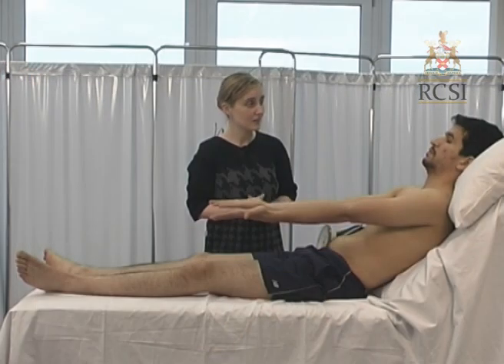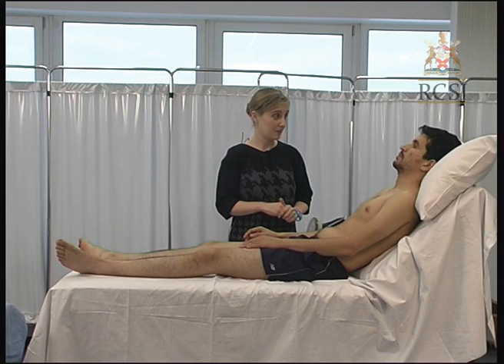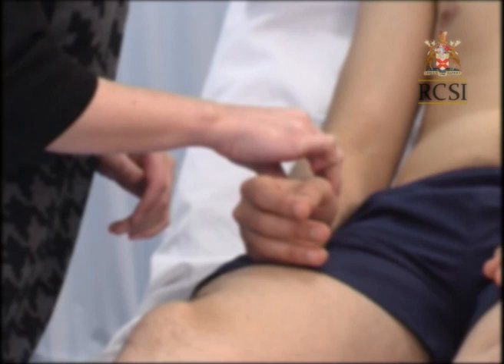Can you put your hands down by your side on the bed for me please? I'm just going to check your pulse now. Place three middle fingers over the radial artery. The most important features to examine here are the rate and rhythm. Count the pulse rate over 15 seconds and multiply it by 4. A rate of less than 60 beats per minute is called bradycardia, and a rate of greater than 100 beats per minute is called tachycardia. The rhythm will be regular if it is in sinus rhythm. An irregular pulse is usually due to atrial fibrillation.